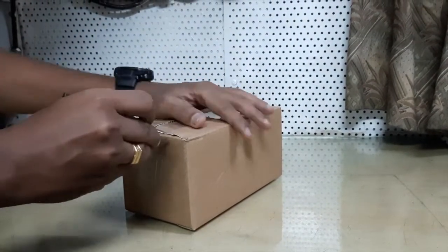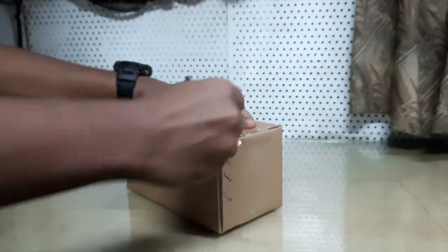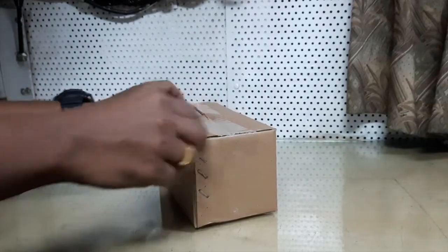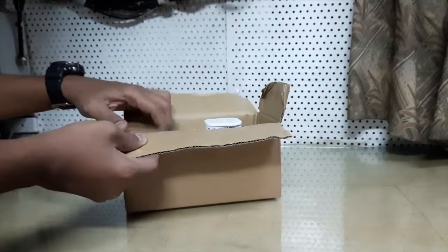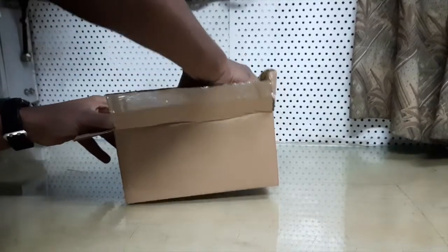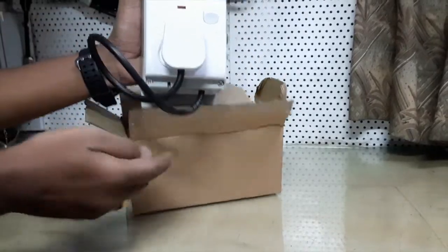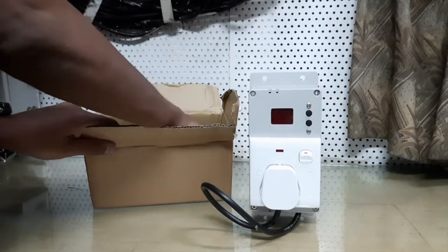This device is rated at 4000W output. From this device you can protect your electrical equipment such as air conditioning systems, refrigerators, TVs and other electrical equipment from under-voltage and over-voltage.